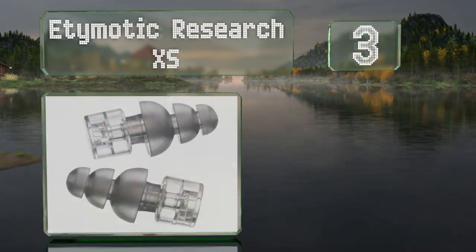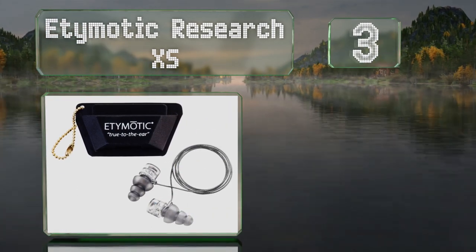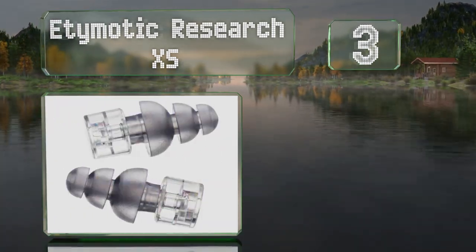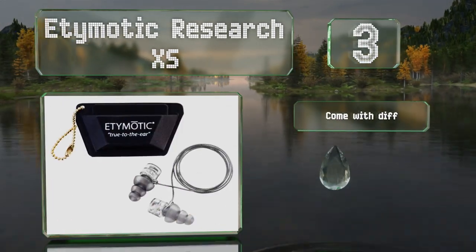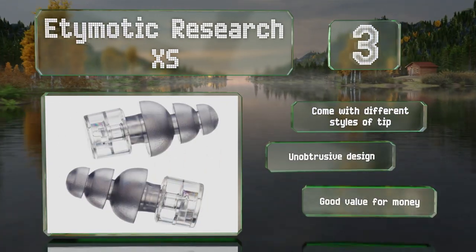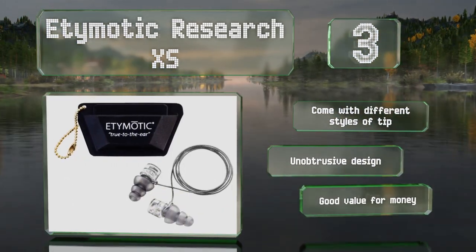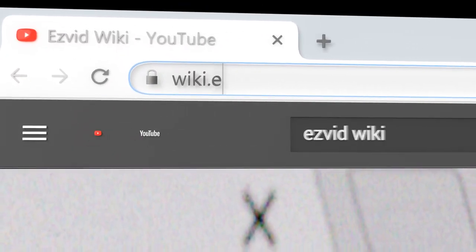Nearing the top of our list at number three, the upgraded Etymotic Research Excess have hard plastic resonating chambers to reduce noise while ensuring that nearly every frequency still filters through at a reasonable volume. They come with different styles of tip in an unobtrusive design and they're good value for the money.